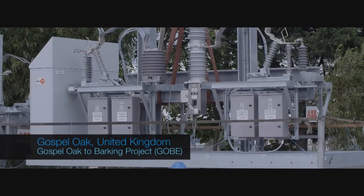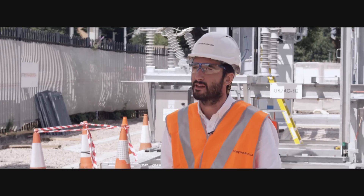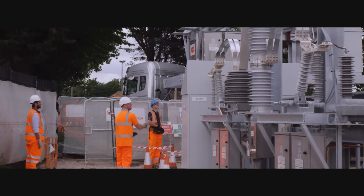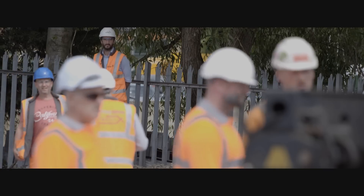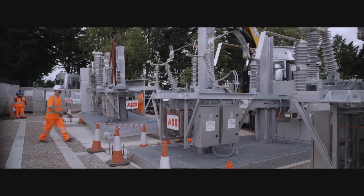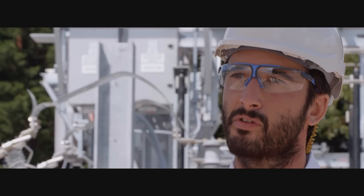The Gospel Oak to Barking electrification project involves three distribution sites similar to the one behind us. This is the first and biggest of them to be delivered. Because of the constraints in terms of space, access, and delivering large equipment into central London, we were looking for something flexible — flexible in the design, flexible in the delivery, and flexible in the construction. That's the main reason we selected SMOS Lite for this project.